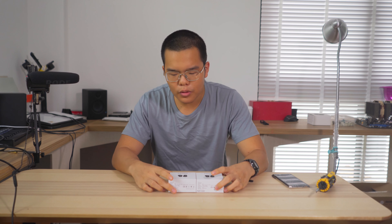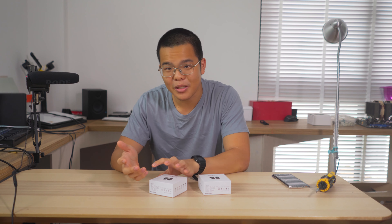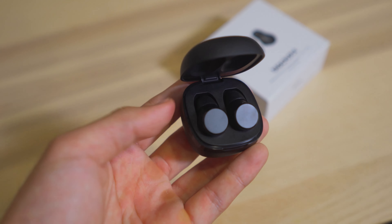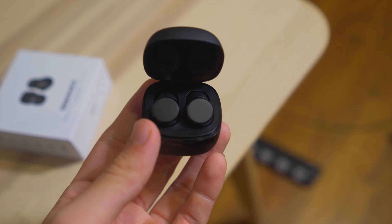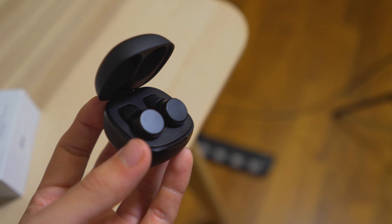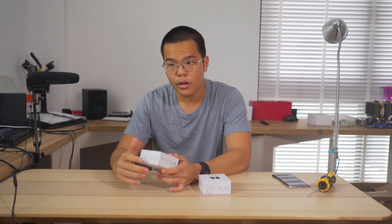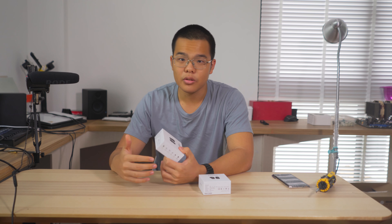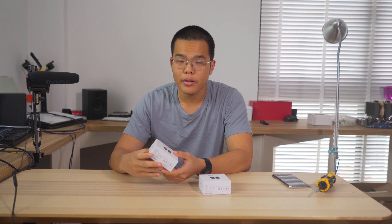Even though these earphones are on discount for my viewers with the voucher code, it doesn't mean the earphone is expensive in the first place. It's a budget-focused, value-oriented pair of wireless earphones. It's not designed for fancy premium users or people looking at Bose-level sound. It's designed to give you a really solid experience for about 30 plus Singapore dollars — a cheap value option that gives a few premium features and creature comforts at a lower price.